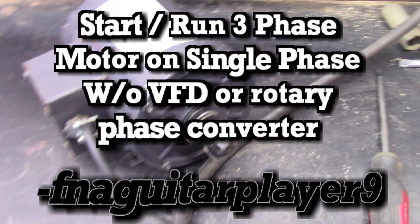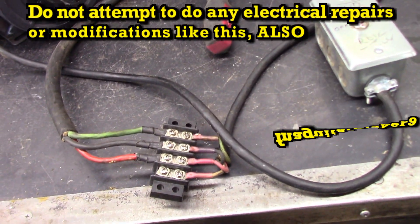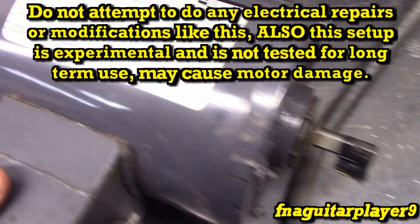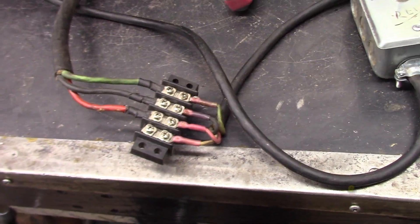I want to make a quick little video showing you how you can start a three phase motor off a single phase without a variable frequency driver, rotary phase converter, or anything like that. Now this is a small three phase motor — just a quarter horsepower — so it may or may not work on a bigger motor.